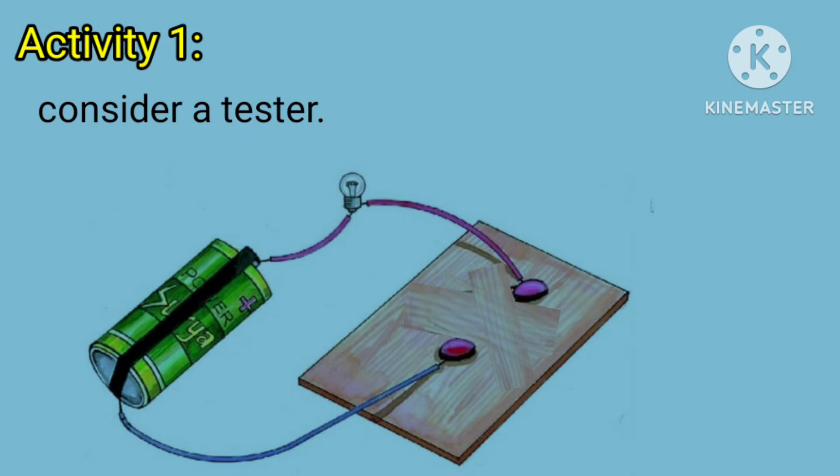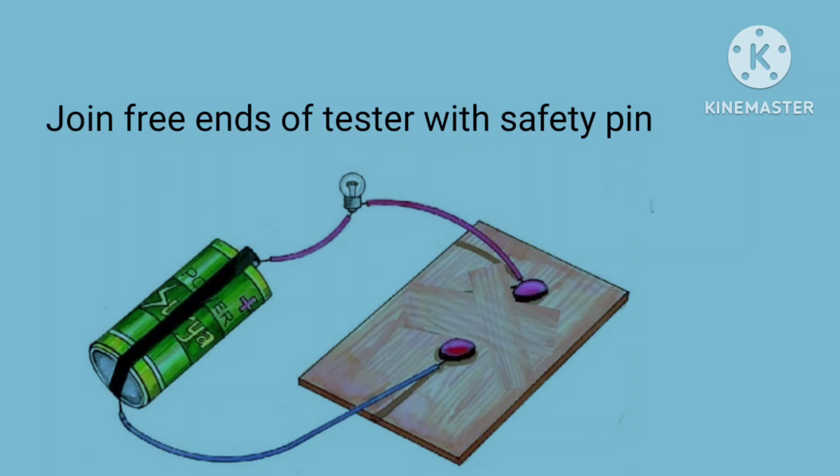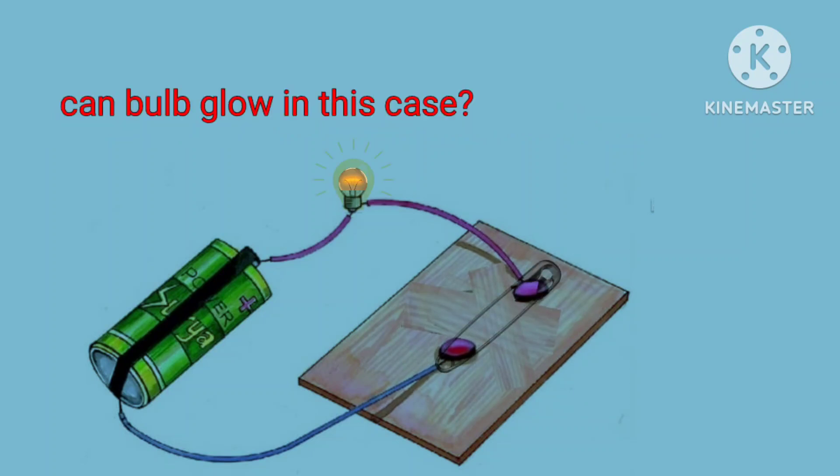Consider a tester in this circuit. Join the free ends of the tester with a safety pin. Can the bulb glow in this case? Yes sir, the bulb is glowing.